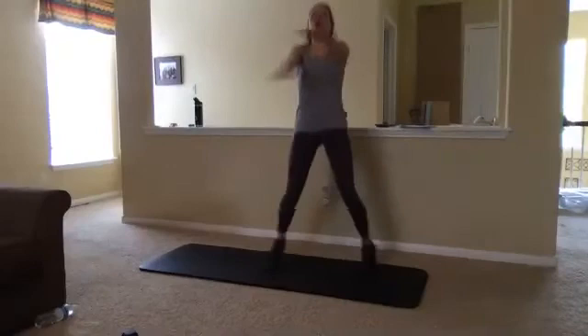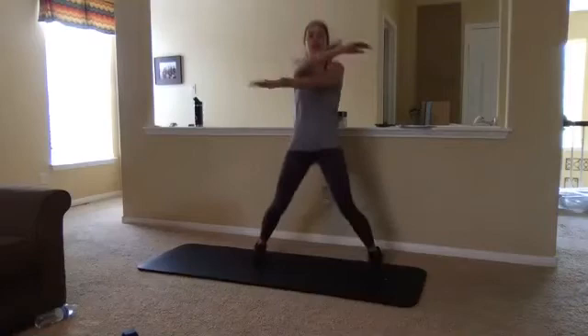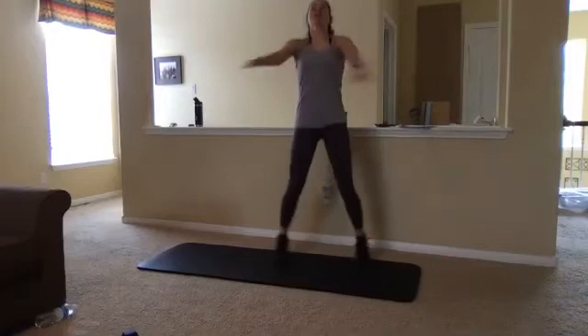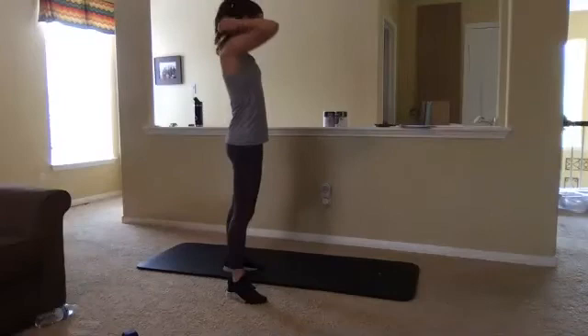We've got 15 seconds left. Nice and light on those feet. Using the ground as a springboard. Bending through those knees, using them as shock absorbers. Great job, guys. We work all the way through zero — and that's exactly what you guys just did. Amazing job.